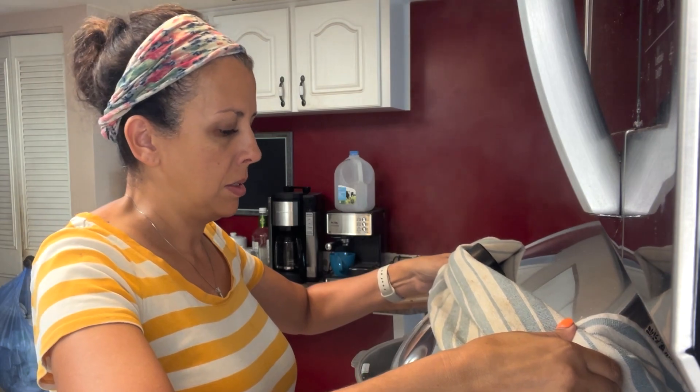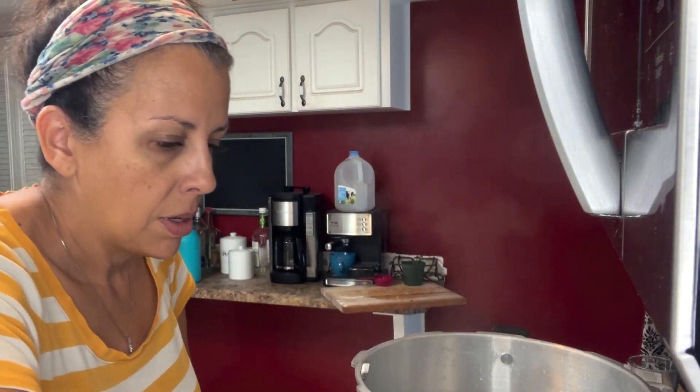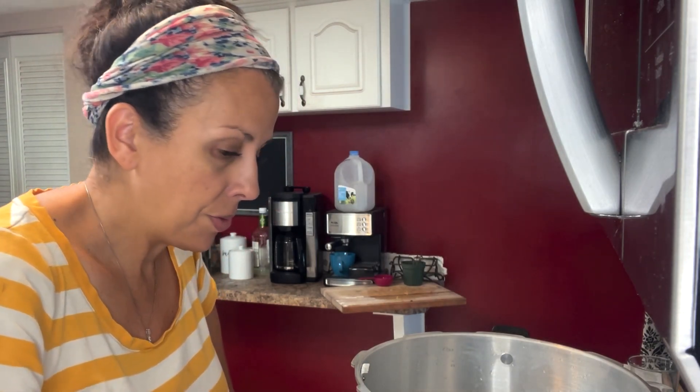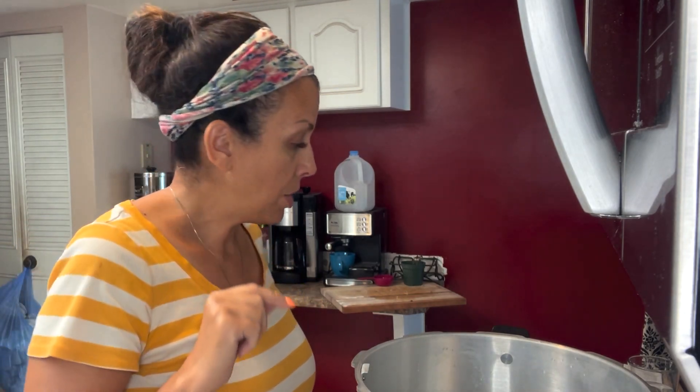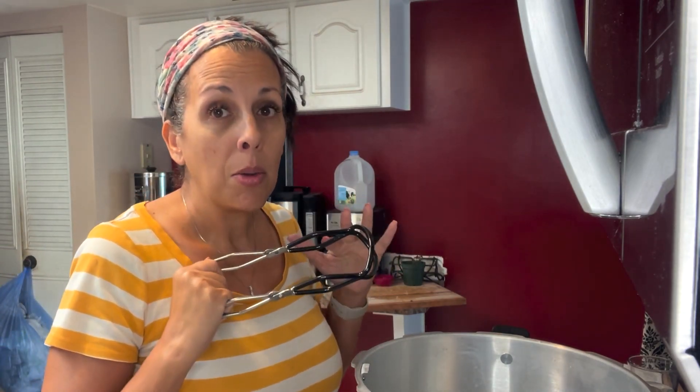I don't have a lot of room in my kitchen, so I'm going to set these on my dining room table. I've laid out several layers of towels to protect the table, and they are going to sit there for a full 24 hours undisturbed to make sure that they seal properly.